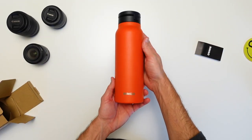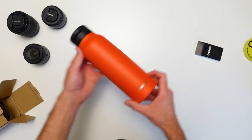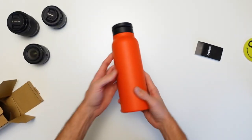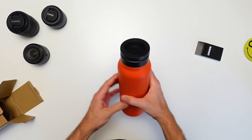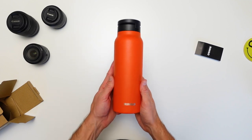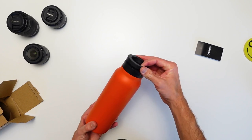Look at that — it's actually quite a nice bottle. It's all metal and has the construction you'd come to expect from a decent water bottle these days. But this is the exciting part of the entire device.